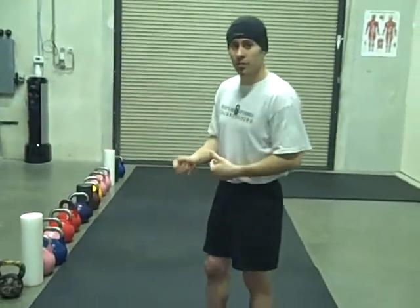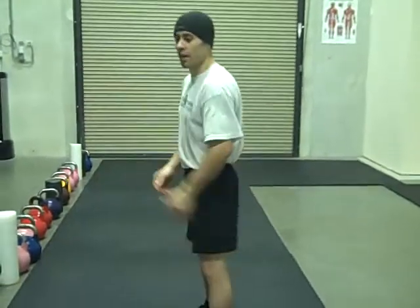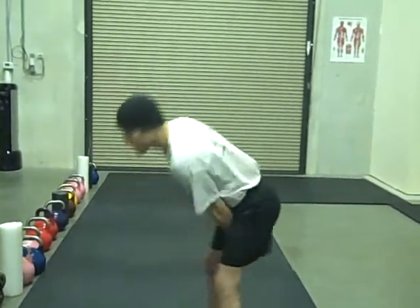Too much muscles are being worked and you're going to get fatigued. You can't go for long, you probably can't do very heavy for long. So our goal is for capacity — we want to go for a length of time. We're going to be as efficient as we can using only the muscles necessary. So pulling muscles are going to be a lot more efficient. As we come up rather than thrusting it — over exaggerating that — we're going to be pulling it.